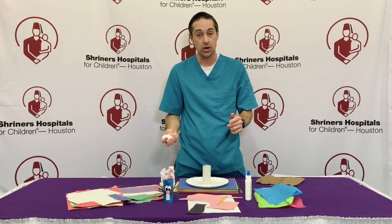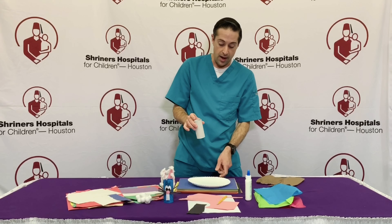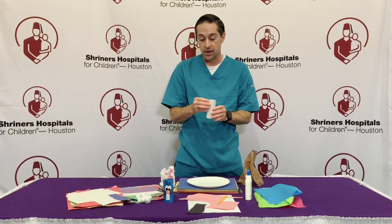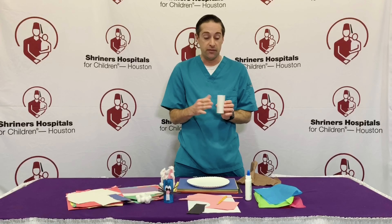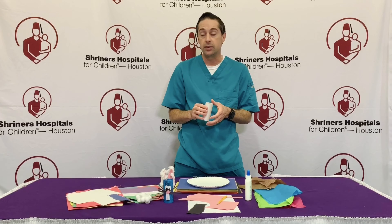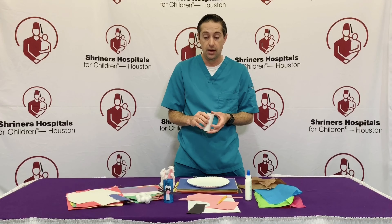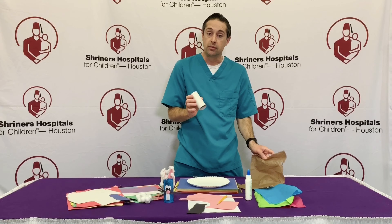Let's get started. A good tip is to have a paper plate down for your working space. Now, if you don't happen to have a lot of wrapping tissue, you can have your children color and decorate with markers, crayons, or even paint if they prefer. But for today's example I'm just going to use some of this wrapping tissue.